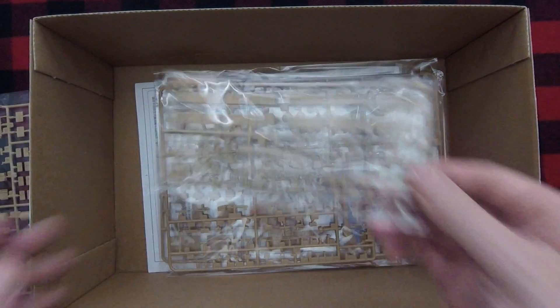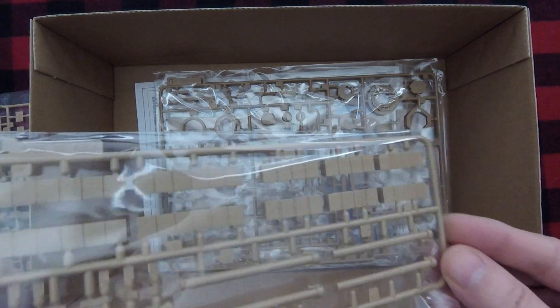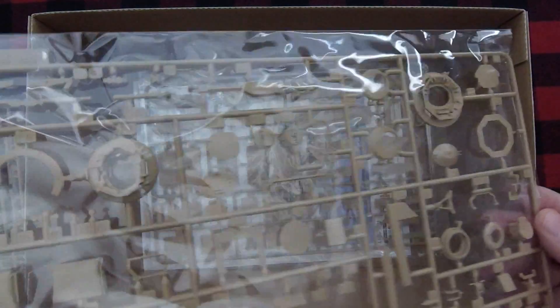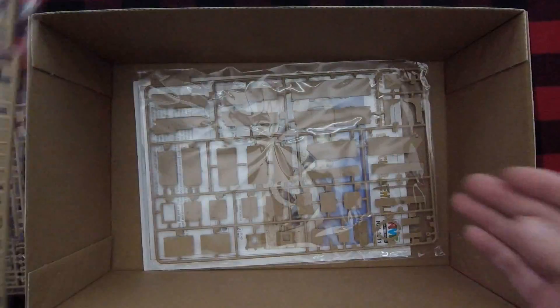Some fuel cans and other stowage types of things. Guns, .50 cal weapon. Some kind of maybe cleaning rod cases or something there. And some of the top commander's cupola and hatches. Commander's cupola, smoke dischargers, more weapons, and then quite a bit of side armor or armor bolt-on pieces with this one.